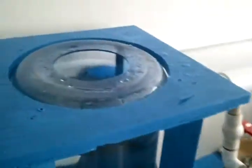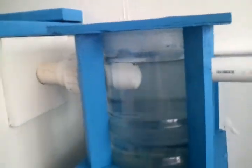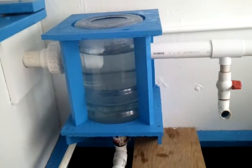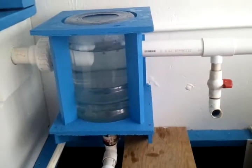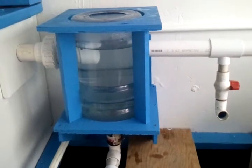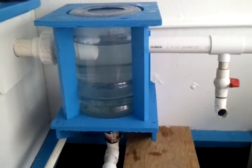Pull back a little bit here. I've got to be careful because I don't want to fall on the water. So there is the spin filter — it's made out of a water bottle. The water goes in, and the water goes out.